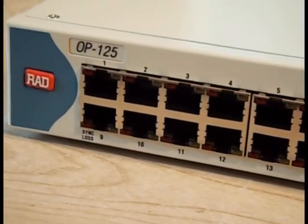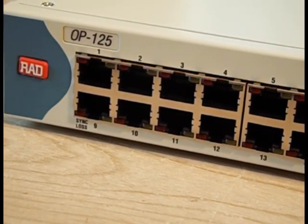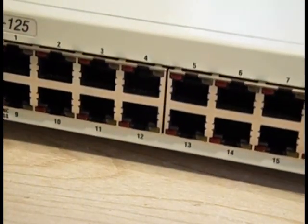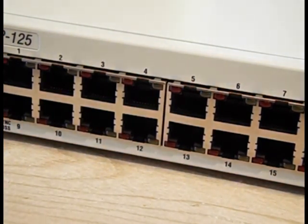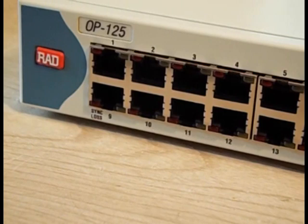The Optimux 125 does not have any fans in it — there is no fan to fail. There are ventilation holes in the side. There's nothing on the back of the unit; it's perfectly smooth. It's a very solid, very reliable piece of equipment. And now you can say you've seen one up close.